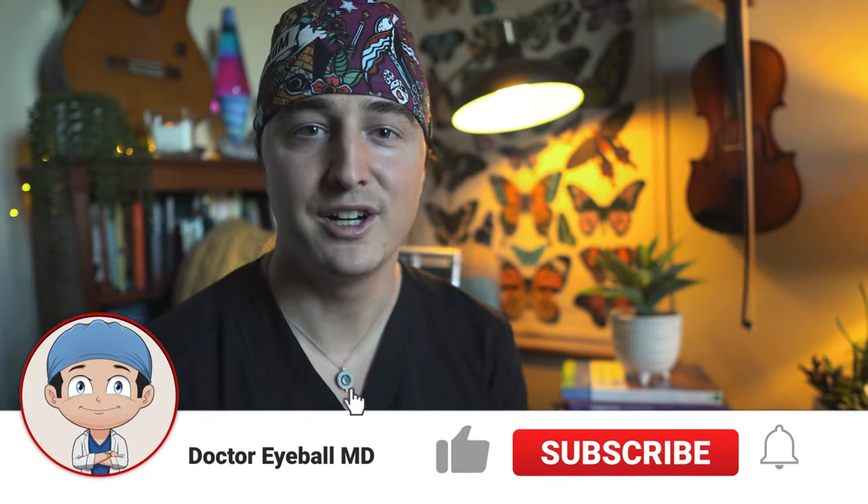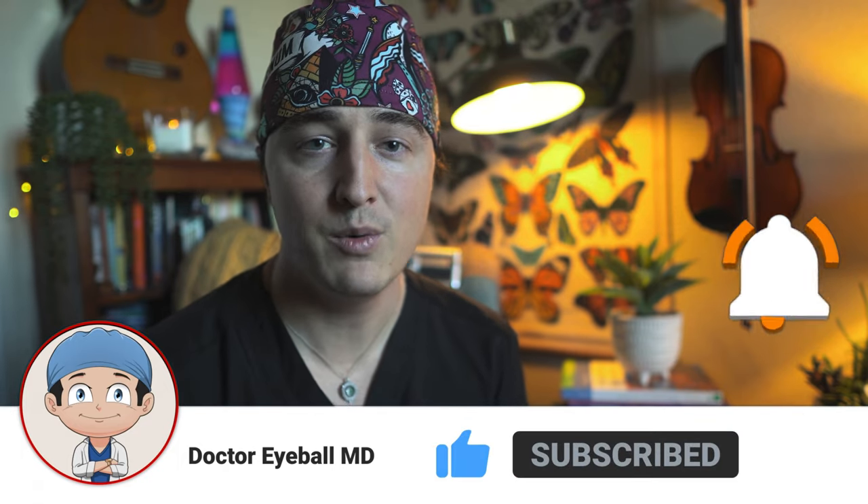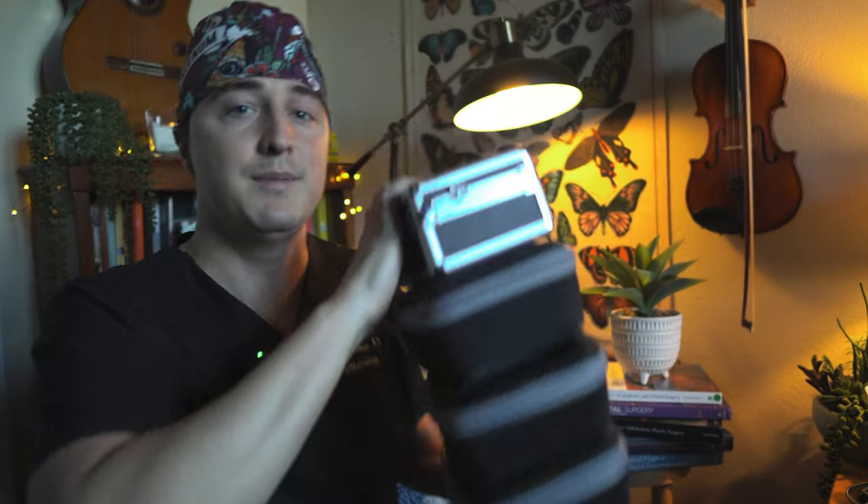What is up guys, welcome back to the channel. Zach here with Dr. EyeballMD. In today's video, I want to go over these new loops that I got from the company Orascoptic. This is not a sponsored video — these were not given to me. I bought these with my own money, they don't know I'm making this video, and I'm not getting anything from it, but I want to share them because I think they're pretty interesting and unique.